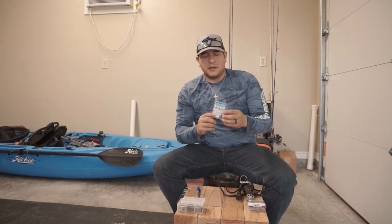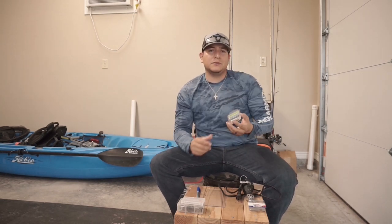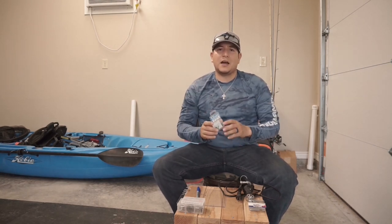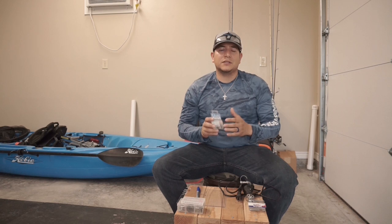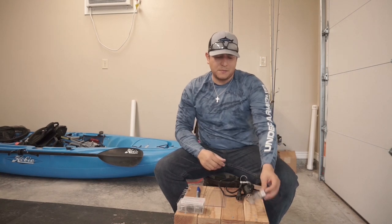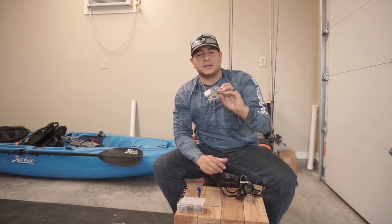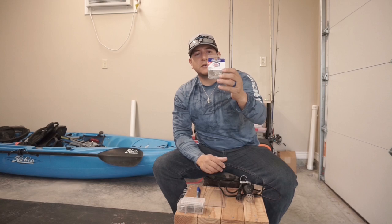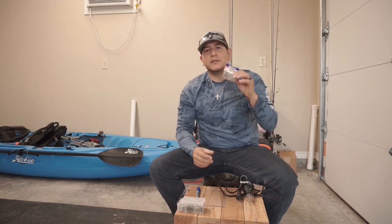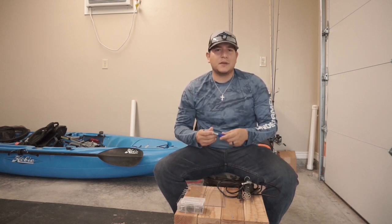After you attach the screw eyes and the split rings, you're going to attach your hooks onto the split ring. I use size 6 treble hooks by Gamakatsu — these usually never let me down. I've caught some really large bass, redfish, and trout using these hooks and they hold up to saltwater pretty well. They're about six bucks for a pack of 12. If you don't want to spend that much, you can get Laser Sharp by Eagle Claw — 20 of them for a few dollars — and if you're fishing mostly freshwater, that's a good choice too.